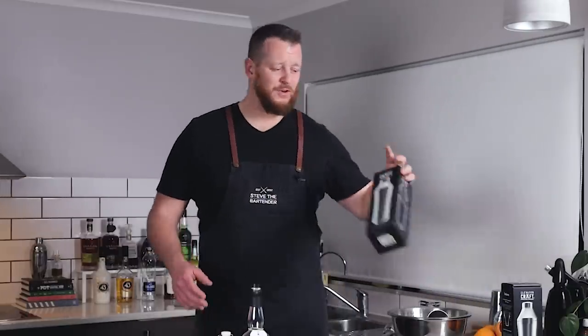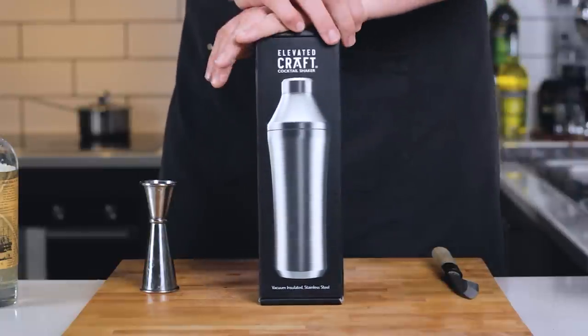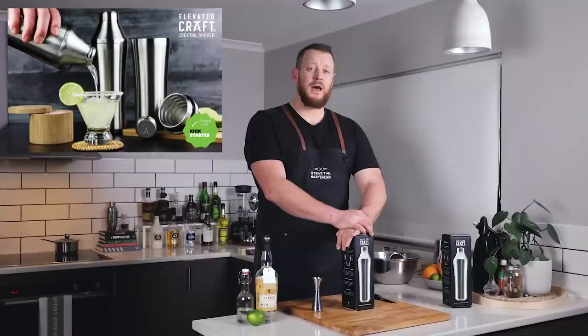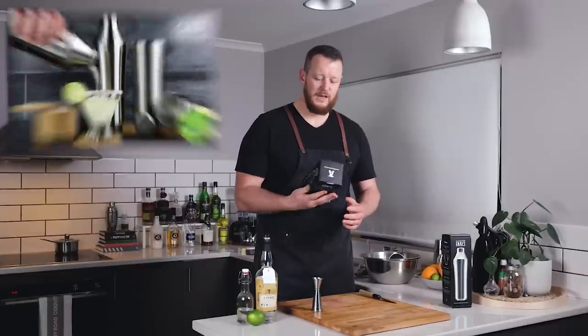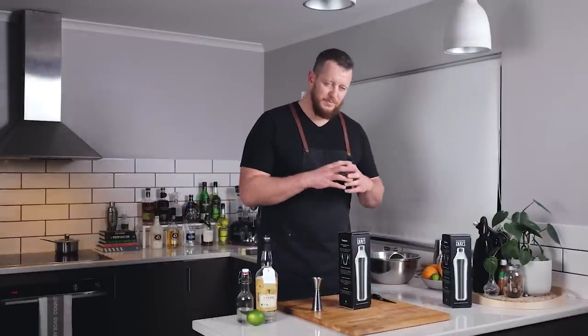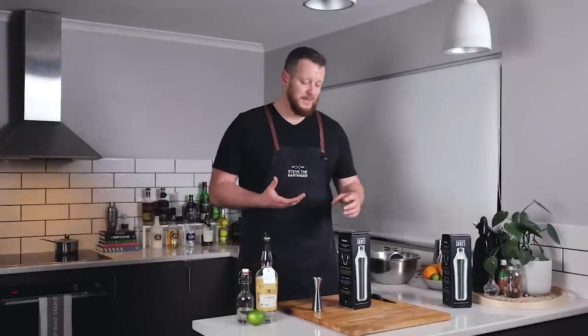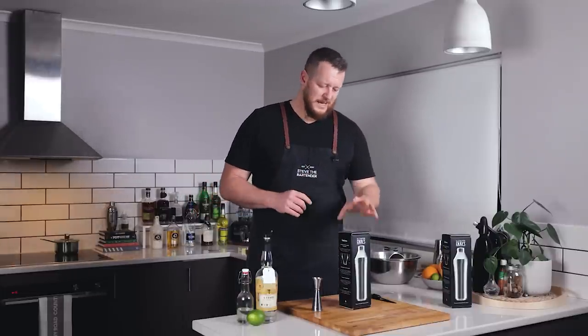So on to the shaker review — my first review on the channel. Elevated Craft Cocktail Shakers launched last year on Kickstarter and had about six and a half thousand backers, raising almost half a million US dollars. There hasn't been a lot of change in cocktail shaker design — they're all pretty similar, either two-piece or three-piece. This is something unique; as far as I know there's nothing like it out there. You've got Yetis and thermoses, but this is specifically designed as a shaker with a strainer built in.